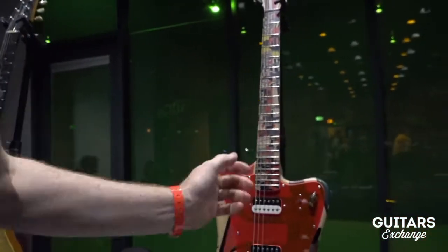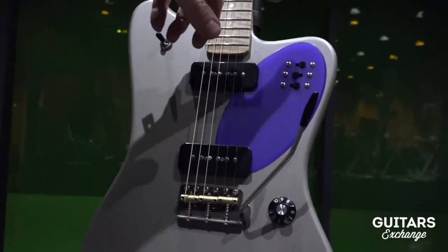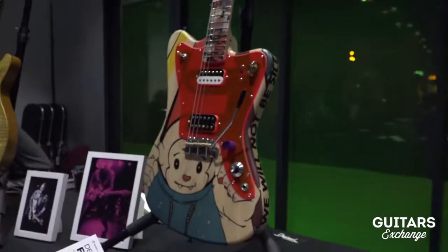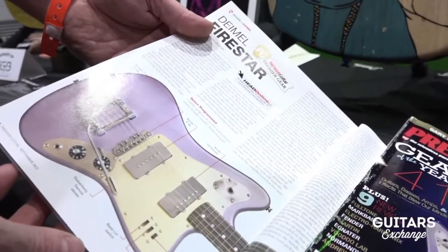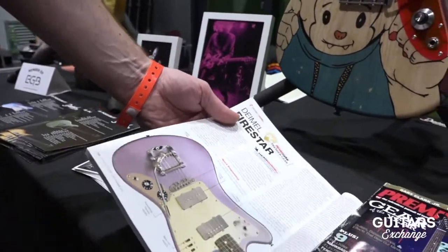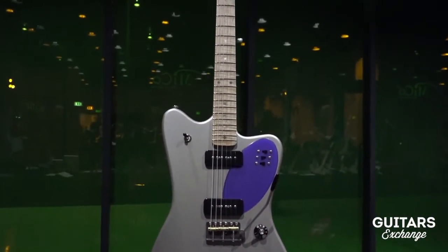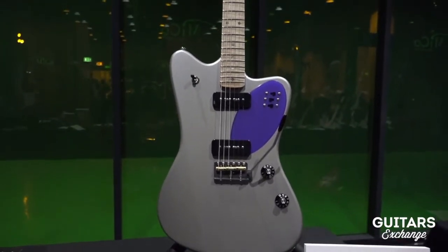The third one is the Firestar Ellipse — called Ellipse because it has the elliptical shape of the pickup. Normally we do this kind of model in the classic Firestar traditional style. The idea was to mix the non-reverse body with the Jazzmaster/Jaguar style and keep the sixties vibe, but this is a new approach to get a bit away from the classical parallel shapes of the pickup and make a new element.